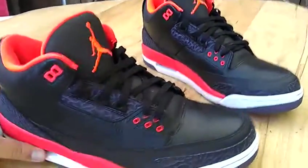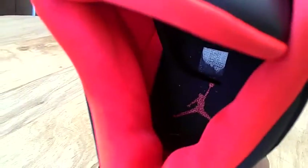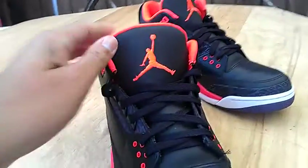There's a pair of Crimson 3's that I picked up recently. These are size 13. They got the chalk mirror and everything on the inside. These are Retail Authentics.